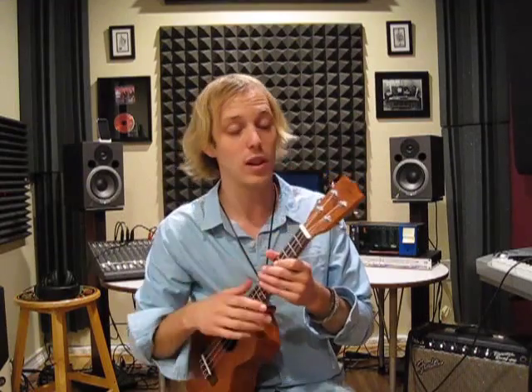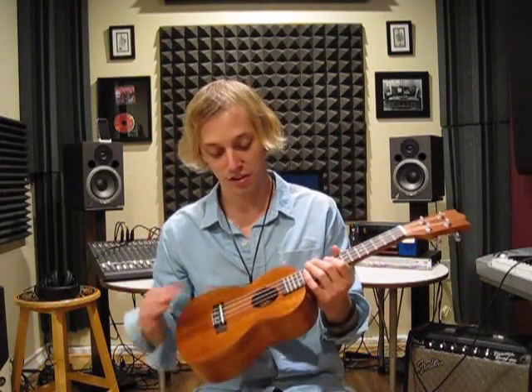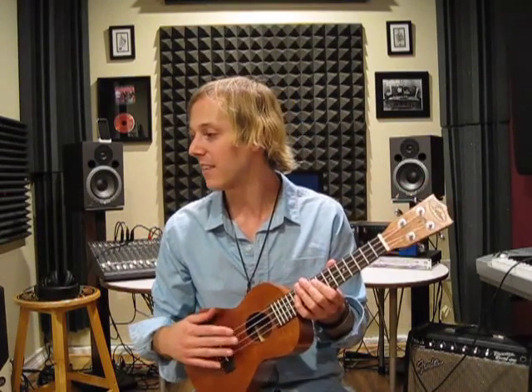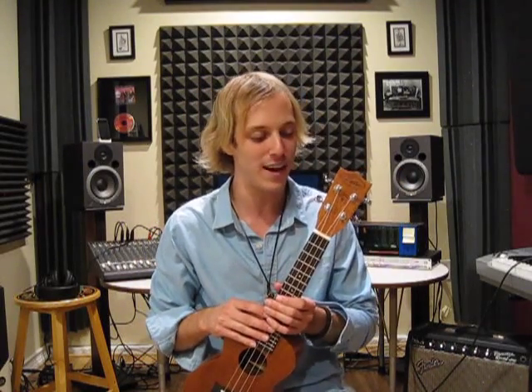We've got a laser carved logo — let you check that out. Got a little diamond in there, which is a nice touch. The strings are Aquila imported from Italy. The laser carved logo — that's about it. So let's jump into a song here and let you hear it.